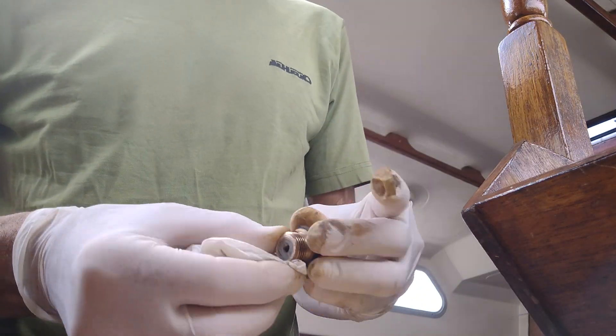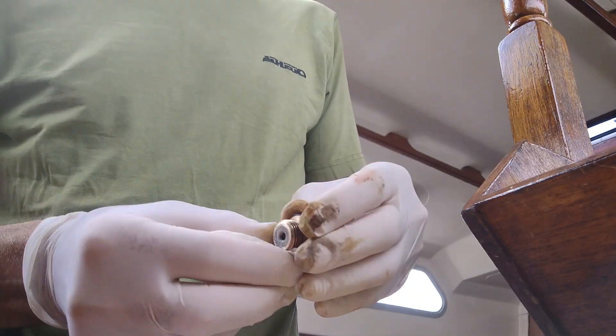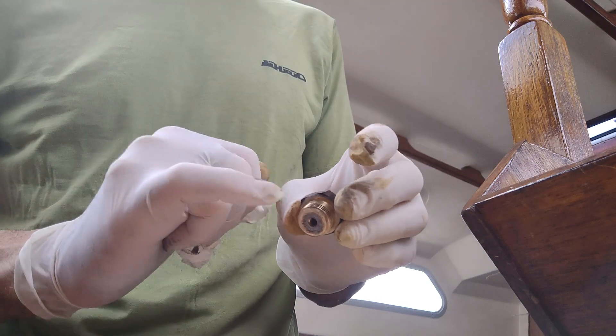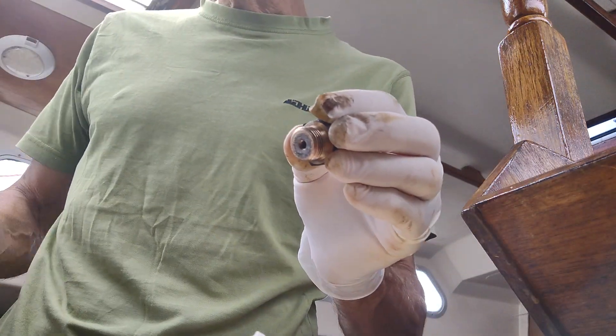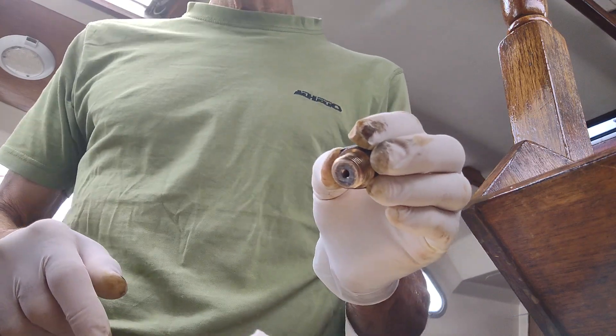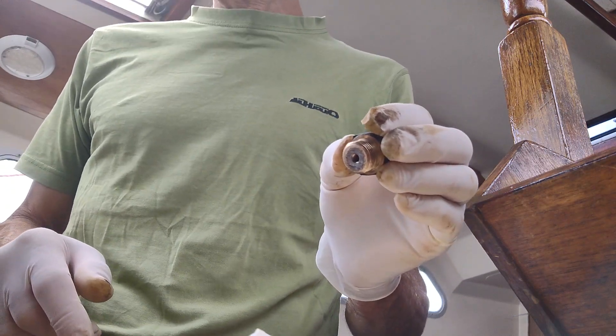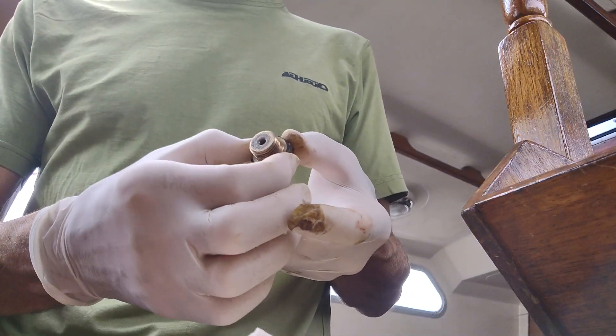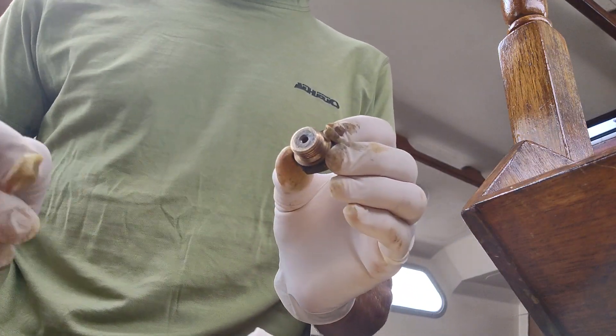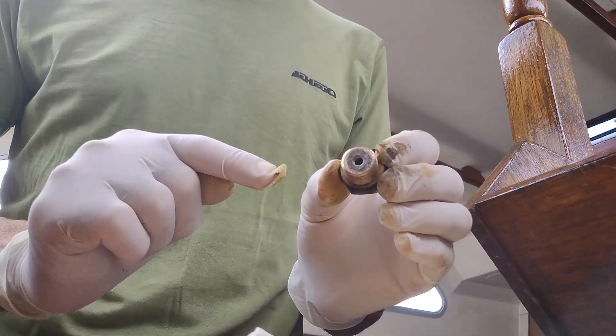Pay attention to the thread — it must be clean. After that, go back to the block of the engine and clean up the thread there as well.